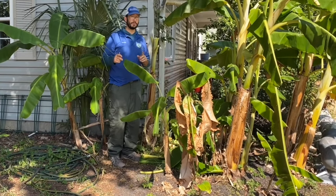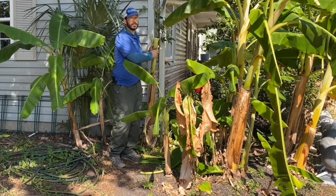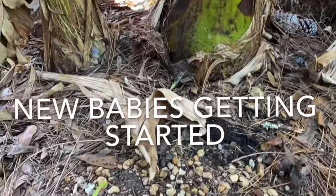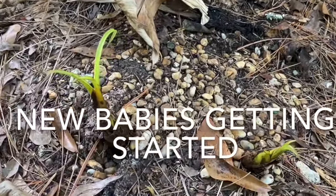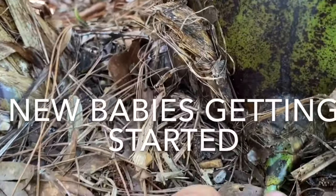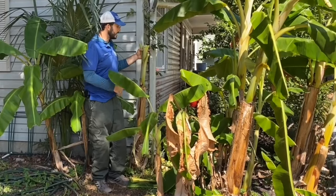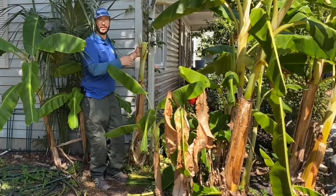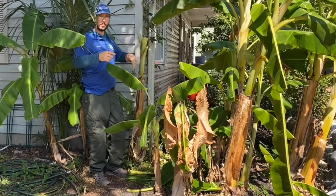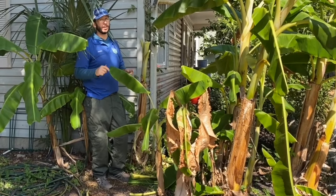Once a trunk has produced fruit and you've harvested it, that cane or trunk isn't going to produce again. So go ahead and cut it at the ground once you've gotten fruit from it, so new ones can come up. It's about a two-year cycle: one year to grow big, the second year to actually produce fruit, then you cut it down and get more. Do your winter care once a year, and after you've harvested fruit cut those to the ground — that'll keep your patch rejuvenated and growing well. As long as we have warm winters, we're all getting a lot more bananas.